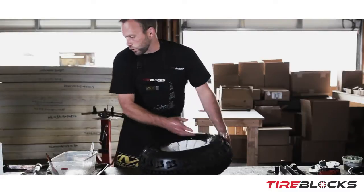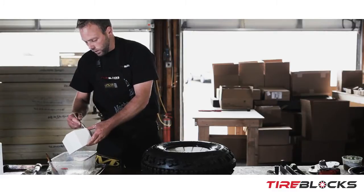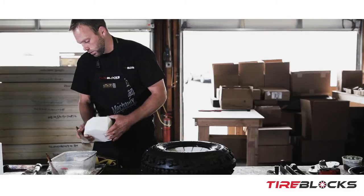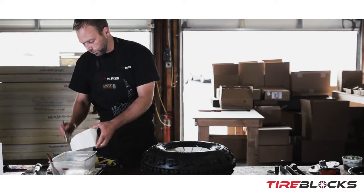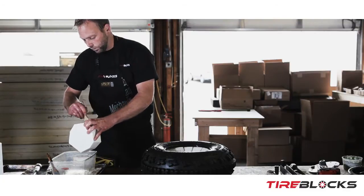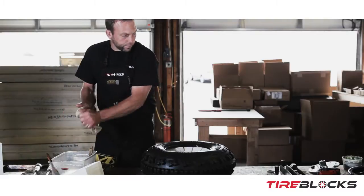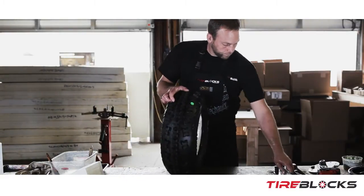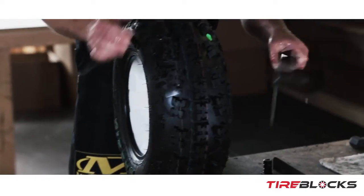We'll get one more — that's 14 currently, so this is the 15th. We'll go ahead and move this one up and set it aside for now.